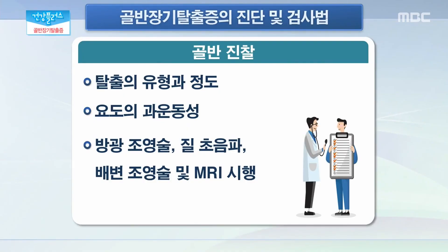이 골반 장기 탈출증 좀 의심이 된다 했을 때 어떤 검사들을 받아야 될까요? 일단은 골반 장기 탈출증의 진찰을 위해서는 골반 진찰이 가장 중요합니다. 탈출의 유형과 정도를 알아보기 위한 골반 진찰이 가장 우선적이고, 함께 동반되어 있는 요실금의 증상 여부를 알기 위해 요도의 과운동성을 진찰을 할 수 있는데요. 골반 장기 탈출증과 요실금이 같이 동반되어 있는 경우가 있는데 탈출증이 심한 경우에는 요실금 증상이 가려져 있는 경우가 있습니다. 그래서 탈출증 교정을 한 이후에 요실금이 심해지는 증상이 있을 수 있기 때문에 수술 시 동시 교정이 필요한지에 대한 진찰을 같이 할 필요가 있고, 추가적으로 요역동학 검사를 통해서 확진을 할 수 있습니다.